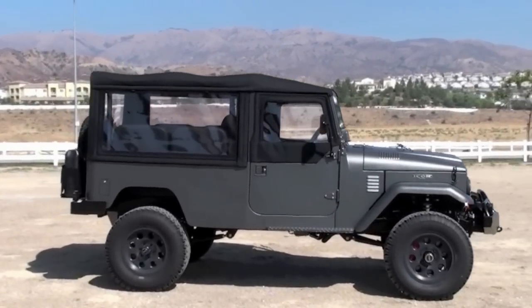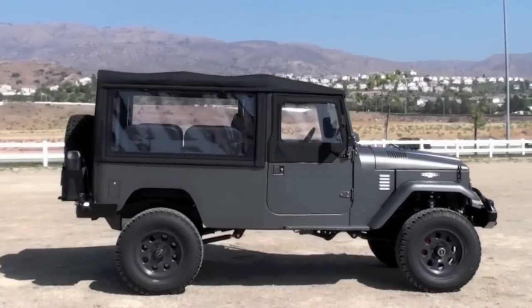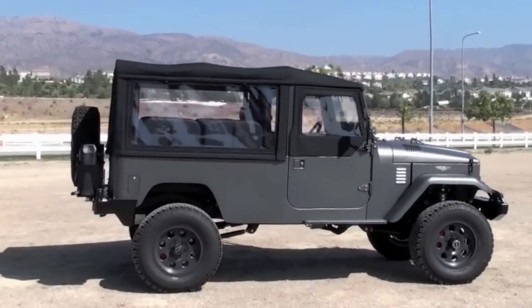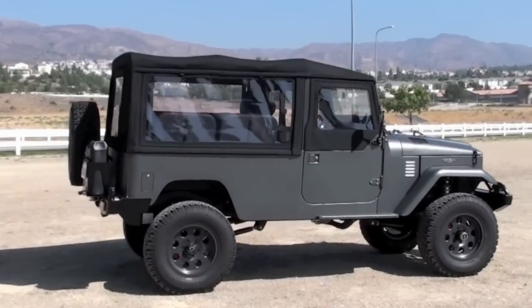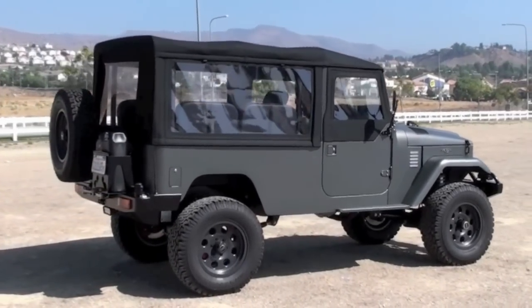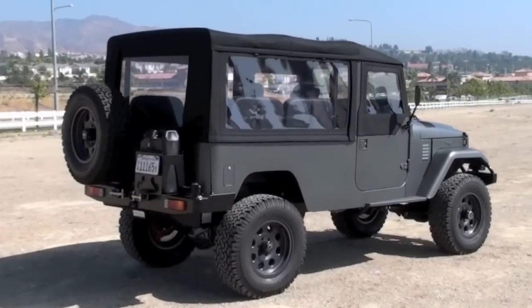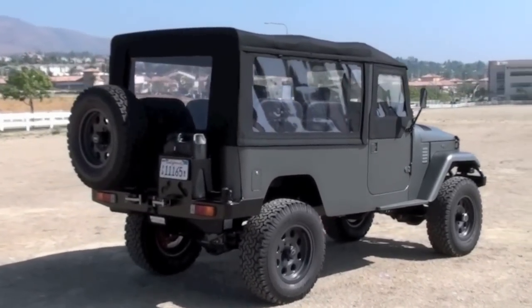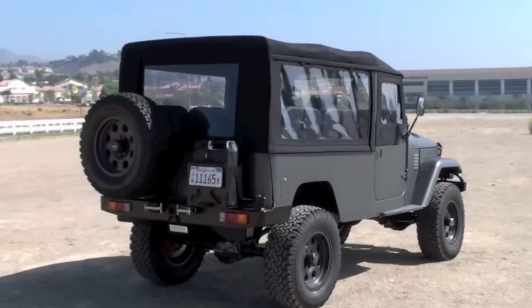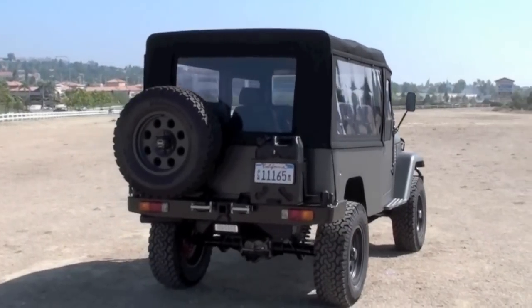We set up the coilovers pretty tall on this truck at the client's request, giving it a taller-than-normal stance for us. We left the sway bars at their loosest setting. Fortunately this truck is staying here in California, which is kind of cool because a lot of our trucks leave and we never see them again. This will be a truck we'll continue to service and maintain, as the client is a friend here in Southern California.